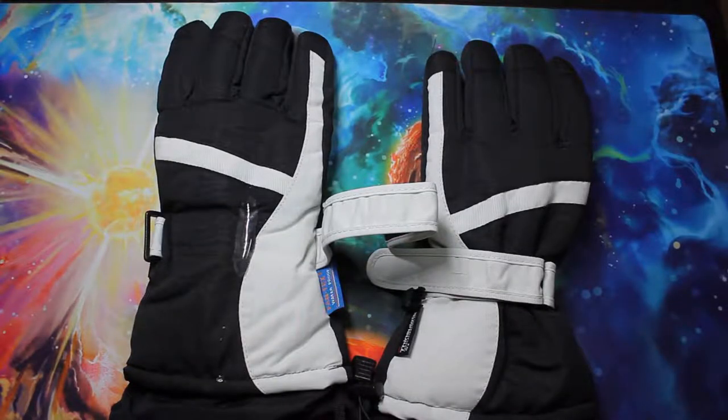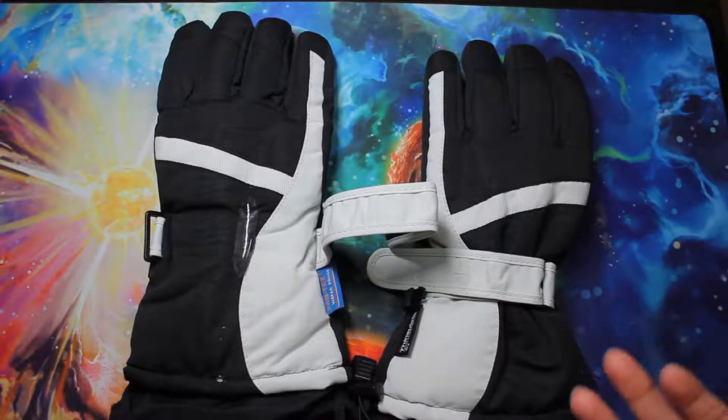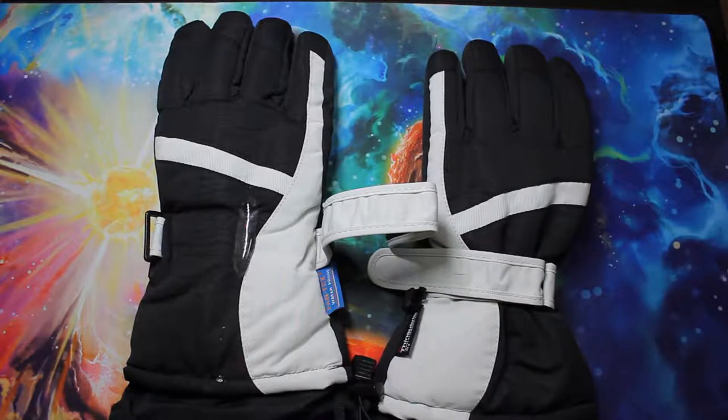What's up everyone, this is GM and today I have a new product for you — these are Simplicity's ski gloves. These ski gloves are perfect for the upcoming winter. They have 3M Thinsulate lining which keeps the gloves lightweight but insulated to keep the heat in.